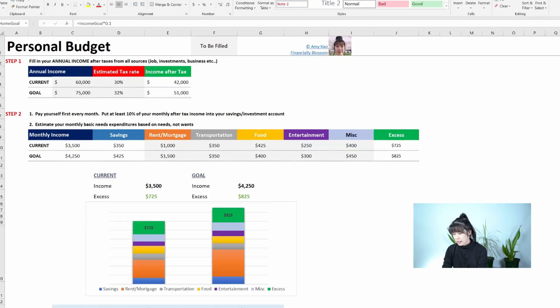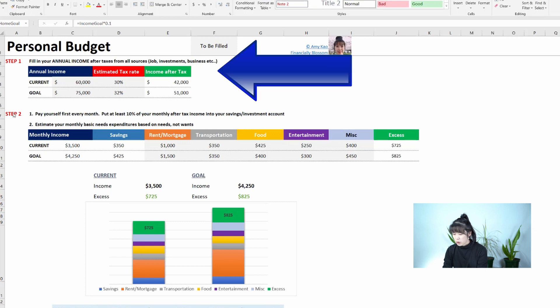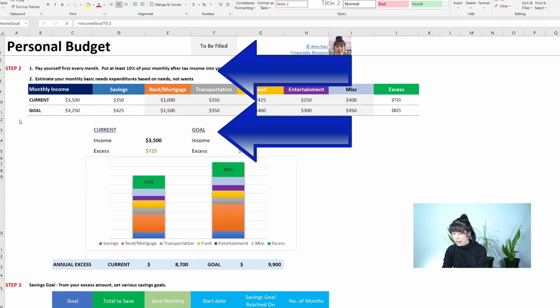After you open this budget template, you'll see it's categorized by Step 1, Step 2, and Step 3.